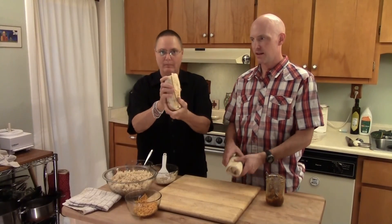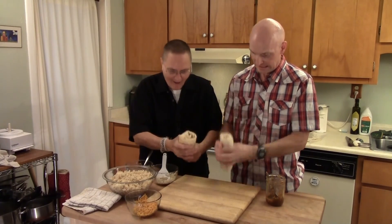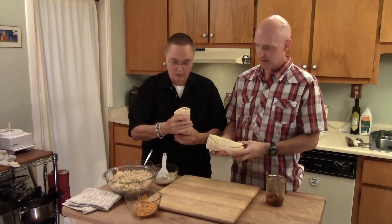Wow, and look at that — see, I pick it up, it doesn't fall apart. Yeah. This is the best burrito rolling. Baby. And like, that's like enough for two servings for me.